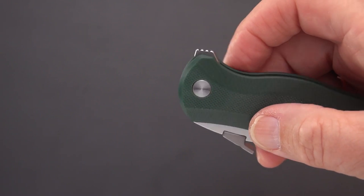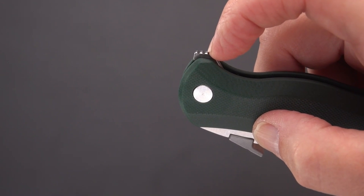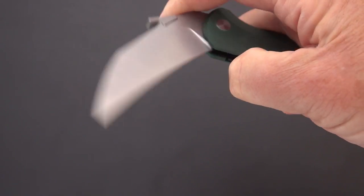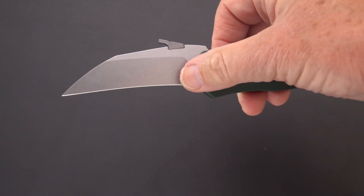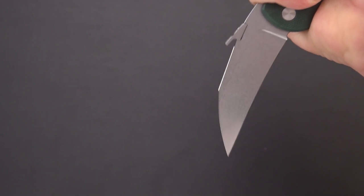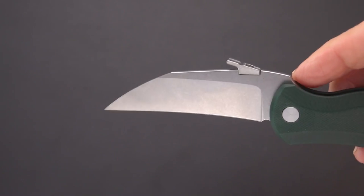It has a very muted flipper tab so it doesn't take up a lot of space in the pocket or stick into you. I'm told the jimping will be moved from the top to a little more towards the front. As this prototype stands, you can very easily flip it open with that back flipper. When open, you'll notice the blade edge rides towards the middle of the handle — that positions the point more towards the middle of the grip across the palm for that stabbing, thrusting, tearing sort of motion.